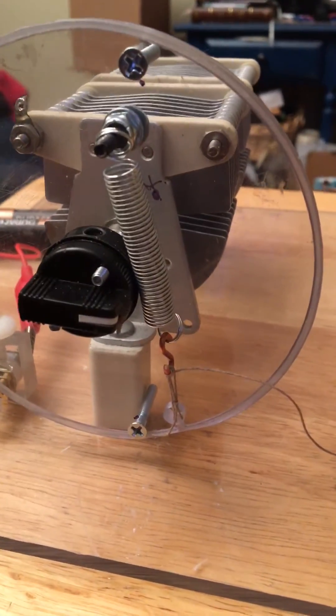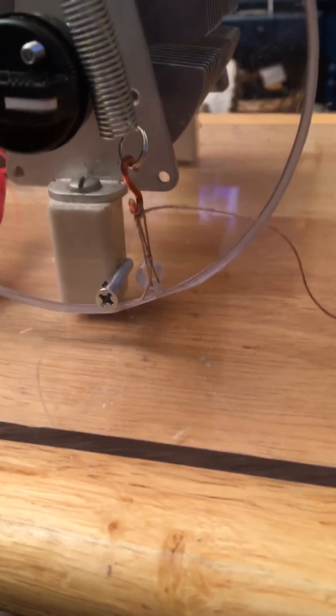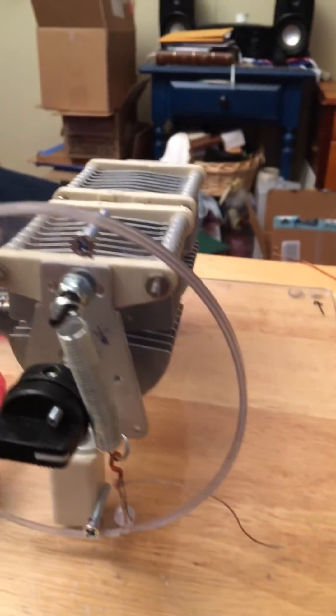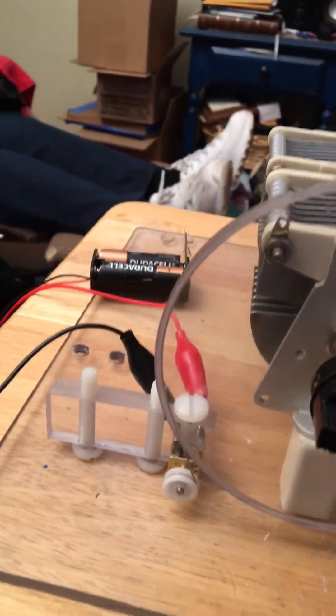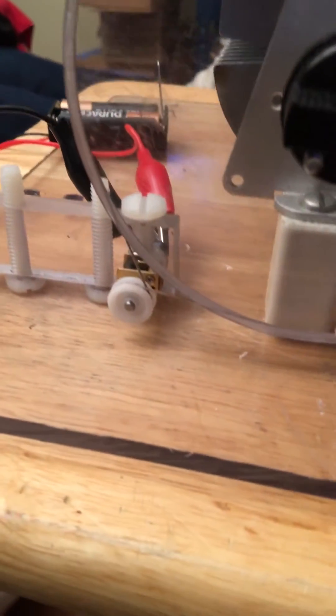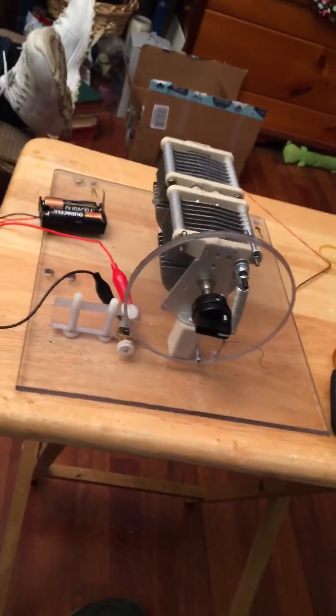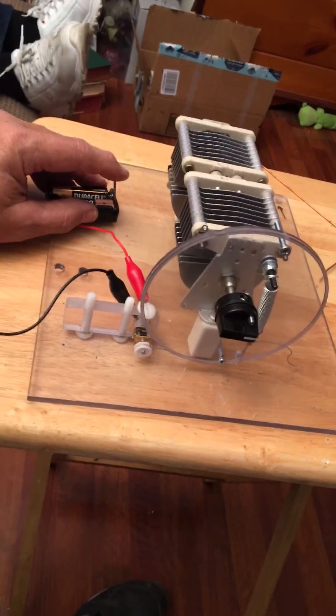There's a spring here that keeps tension on the string which feeds from both sides of the large pulley — up and around. This is buttonhole twist thread. It comes down, goes around that pulley twice; once didn't give me enough friction, so it goes through the hole again. It takes exactly 20 seconds to go from one extreme to the other.